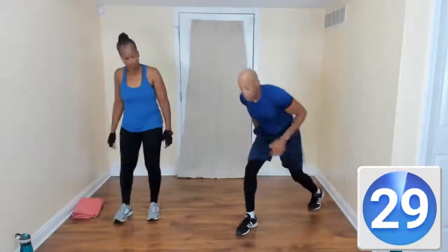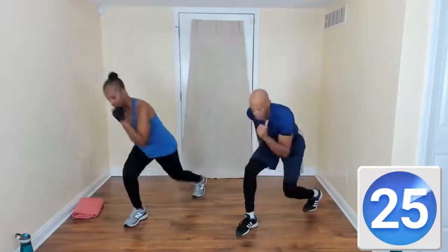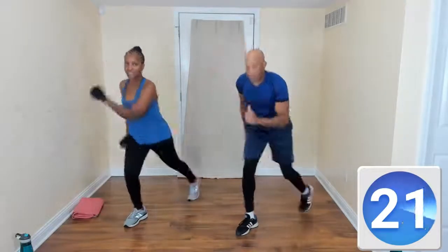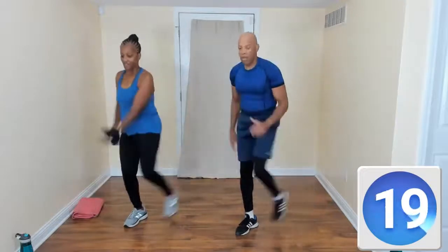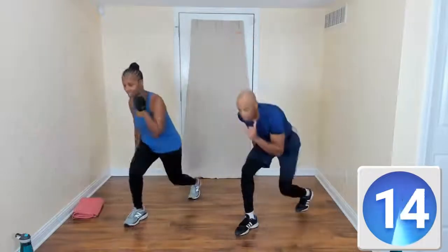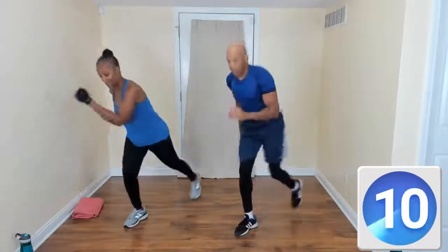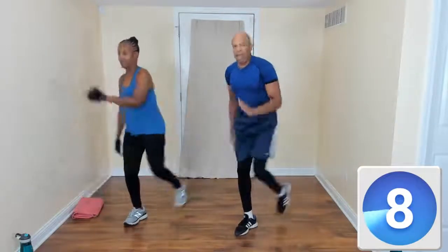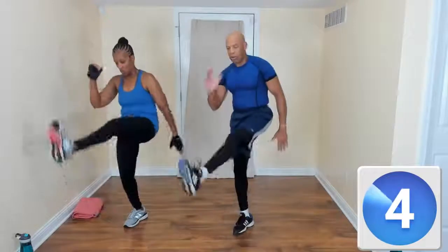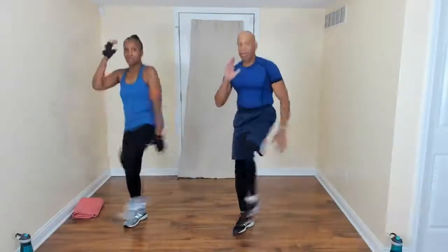Left leg back — lunge kick. Left leg back, kick! You need to slow it down, slow it down. Do what you need. You might feel one side is a little stronger than the other — that's okay. My weak side — that's all right. You should be kind of out of breath right now. Yes!